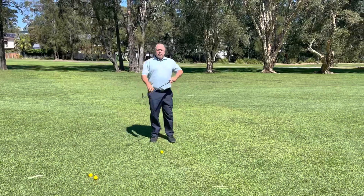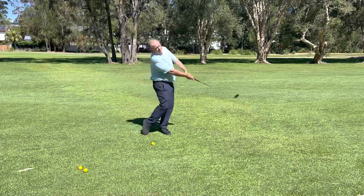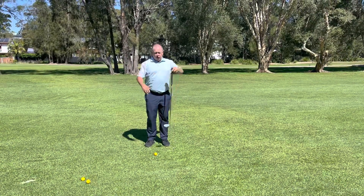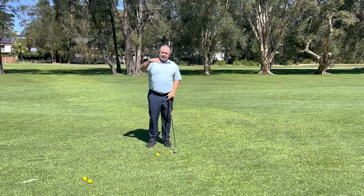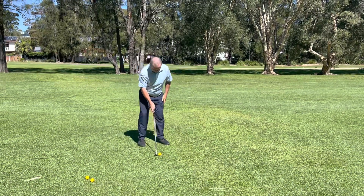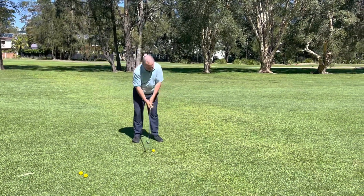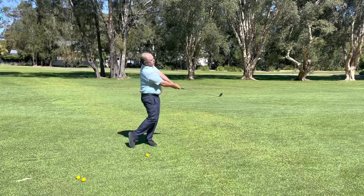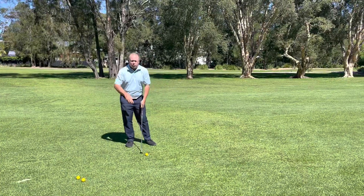The shaft lean creates the launch. The extension out of our body stops our club going too steep. The launch is loft plus angle of attack. So we're going to have a ball here - try and aim at the green, ball around the middle. I'm going to try and have a little bit of shaft lean and some extension to create those two variables we're after.